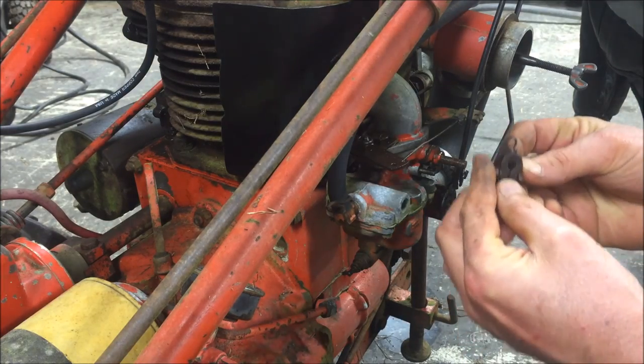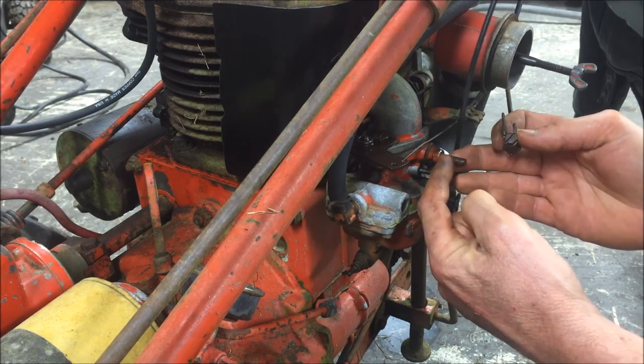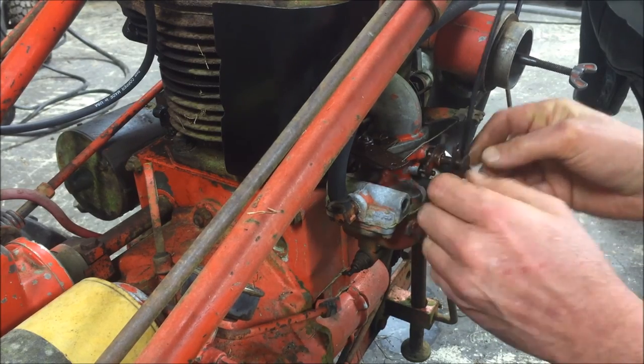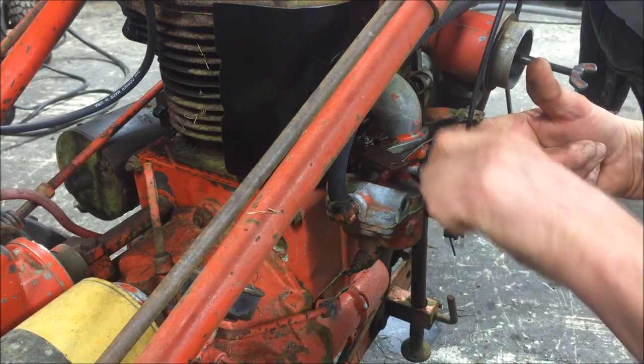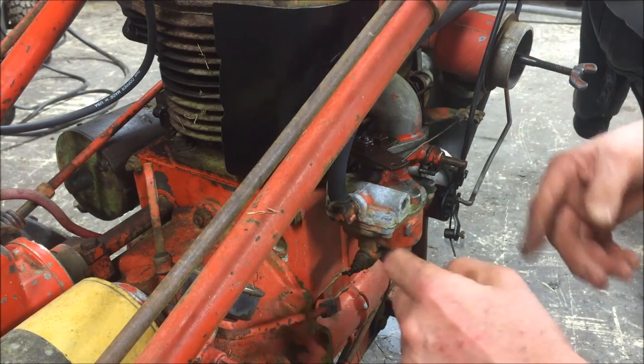I got that bell crank — I think that's what this is called, a bell crank — off. I wasn't able to just slide it straight off; it was on there pretty good. I just held the throttle shaft with my finger in one position and rotated it while pulling. It took a few minutes, but I got it to come off.